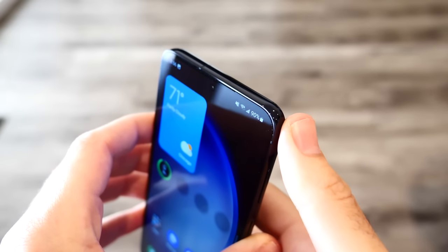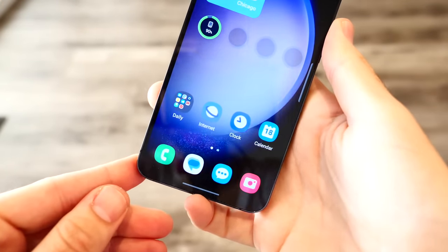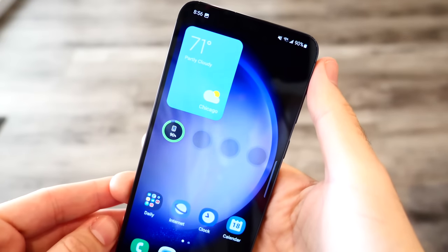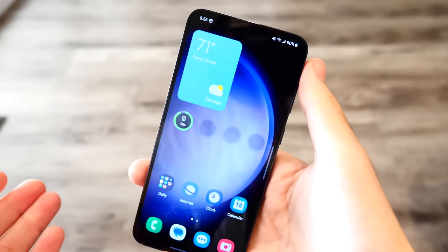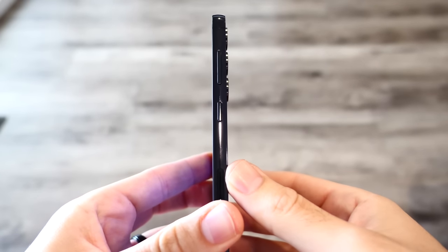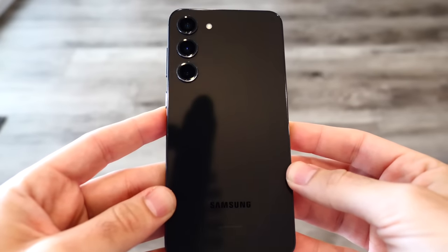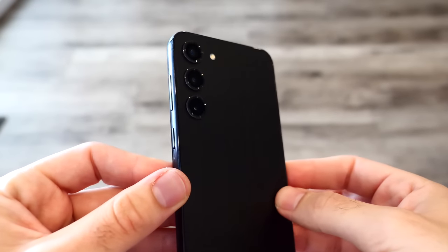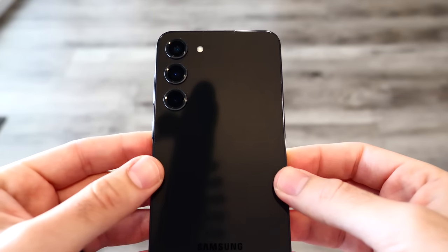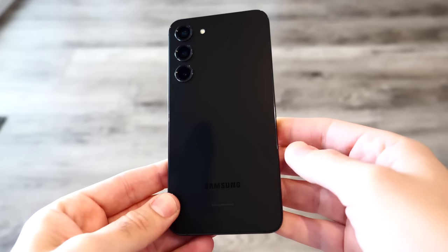Let me give you a quick spec refresh. This has a 6.6-inch Dynamic AMOLED display — a 1080p panel at 2340 by 1080, so it's not quite the 2K they used to give you on the Plus model. We have a 4700 mAh battery, a Qualcomm Snapdragon 8 Gen 2, a 50-megapixel triple camera capable of up to 30x zoom, and 8 gigabytes of RAM.